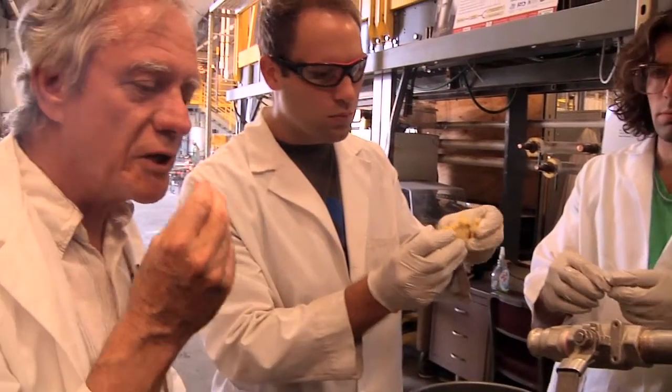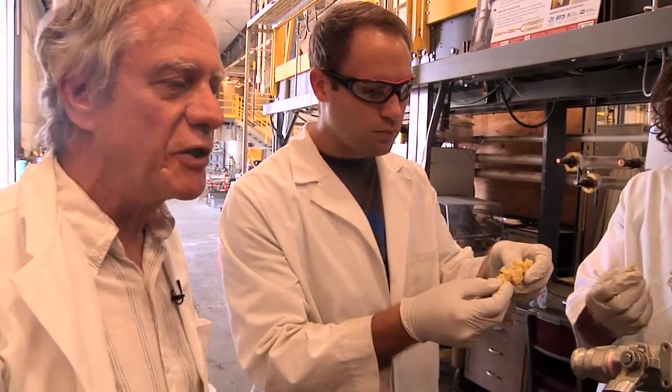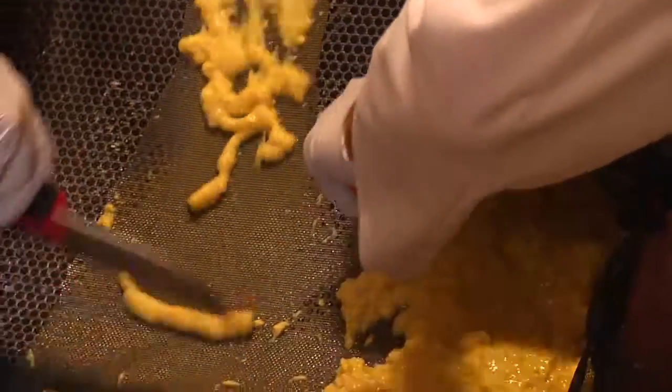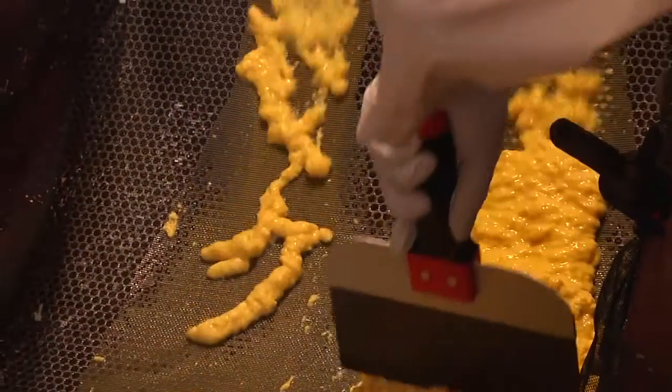I always like to taste the product — it tells you something about contamination. Once we've grown up the fungus, our next step is to harvest it and take it out of the liquid suspension.